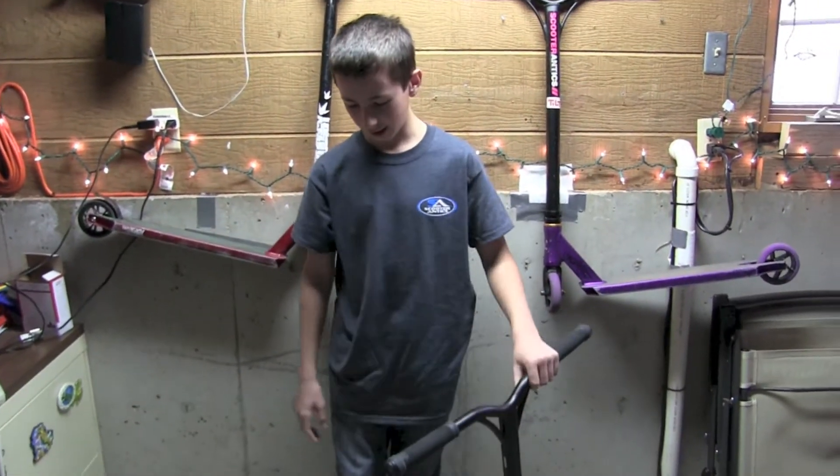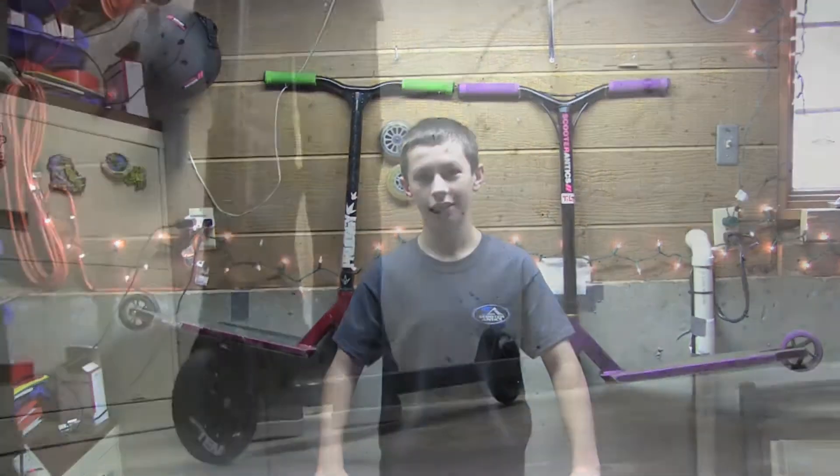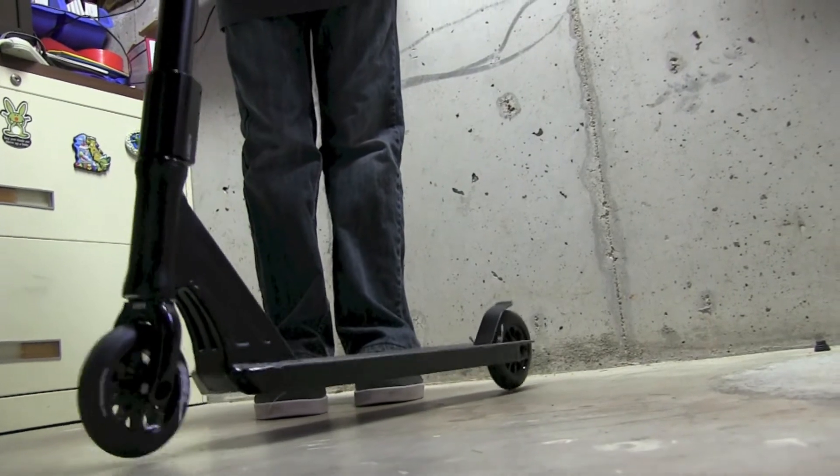Thanks guys for watching — like, comment, and subscribe. Here's the drop test. This scooter weighs 7.75 pounds.